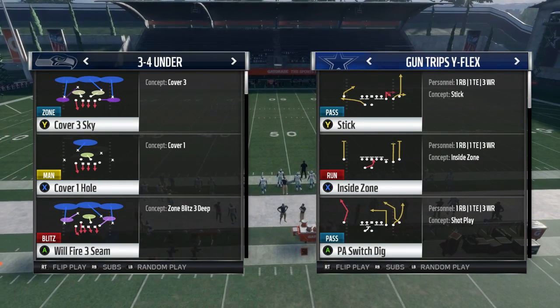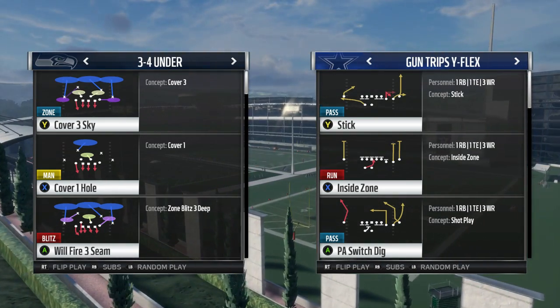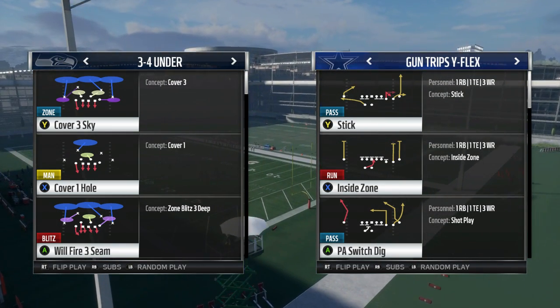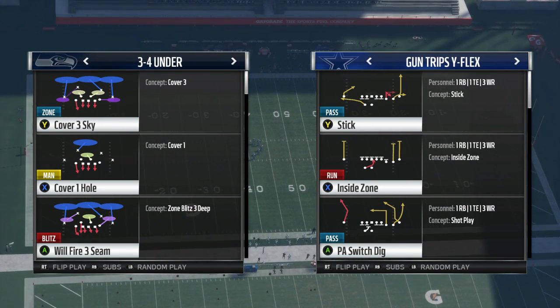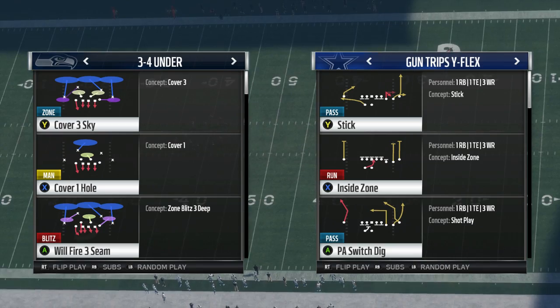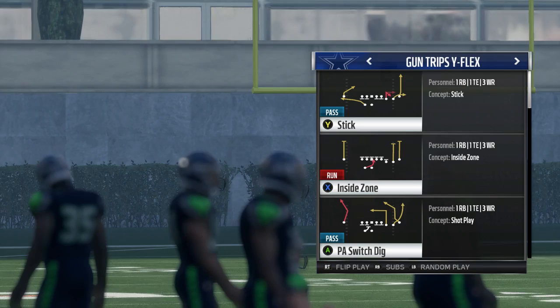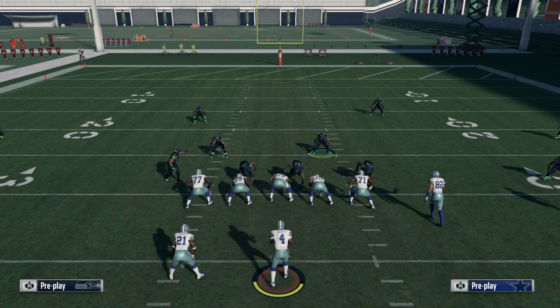It's a sub tip so I'm just posting it. The play is Will Fire 3 out of the 3-4 Under, which is in any 3-4 playbook and also the New England playbook — that's a 3-4 four-three playbook. I recommend using this on third and long or fourth and long. Pick a play without the running back blocking, because when the running back is blocking, he picks up the blitz.